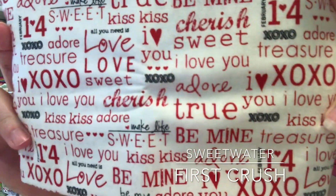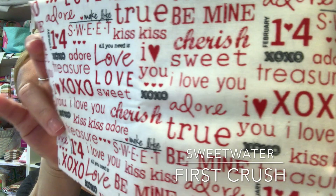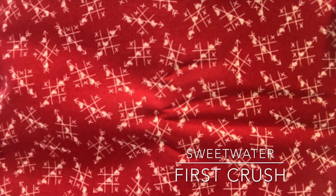This is First Crush by Sweetwater — you guys know how much I love Sweetwater. And this is also First Crush by Sweetwater. Yeah, they all are because they all came together. I have some of these already and as far as I'm concerned, with the way I love them, you can't have too much. I love Valentine's Day.